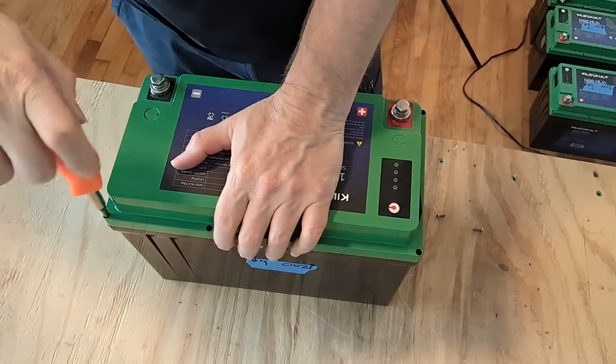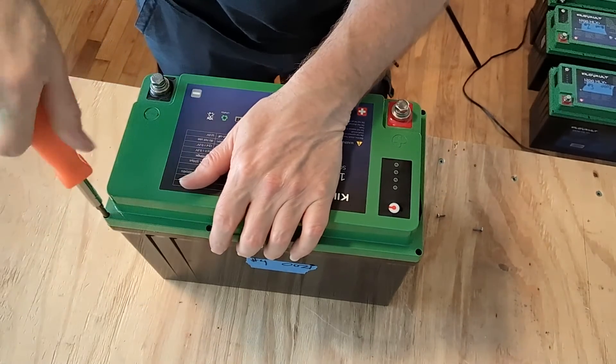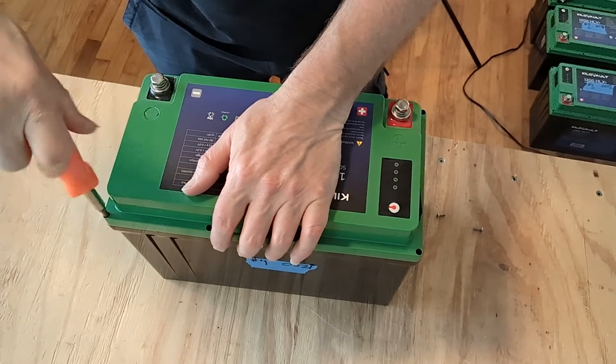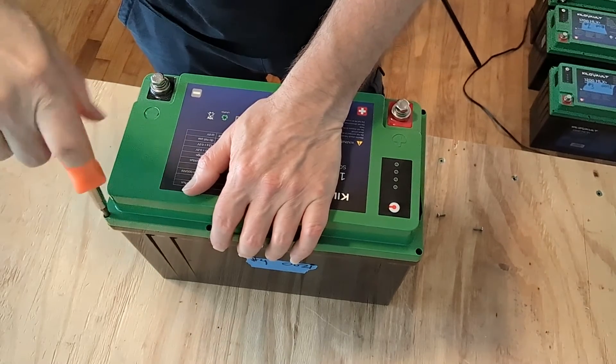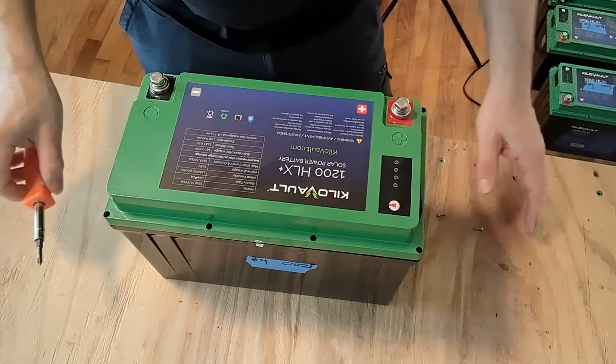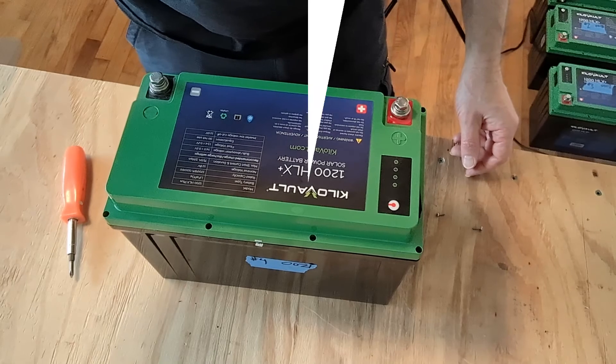Screw down the top. You obviously want to make sure there are no wires pinched between the lid and the casing of the battery. Then just go around and screw all eight screws back onto the top. And that's it.